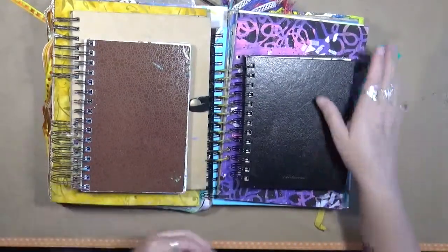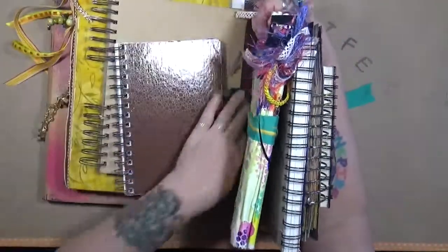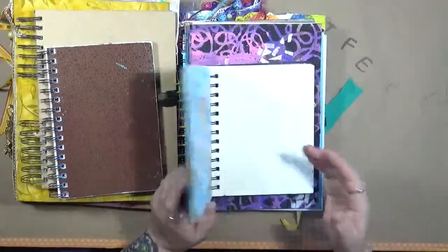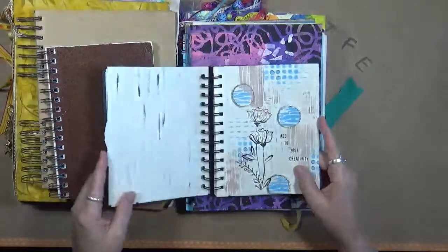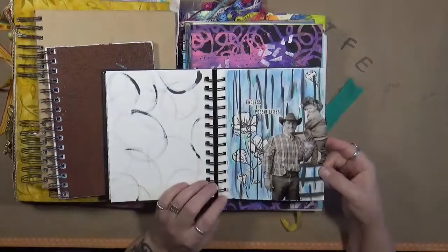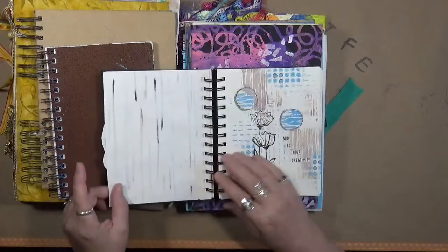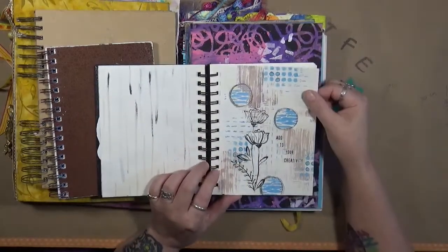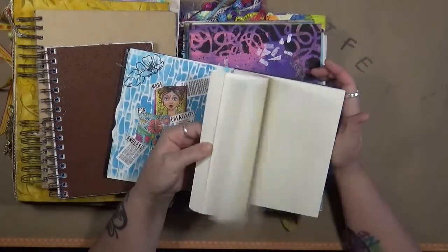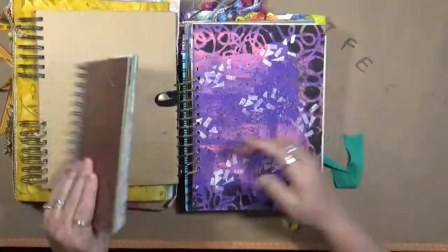I went out to my shelf just for the heck of it and grabbed some journals. These are journals that are not my current journals, but ones I've done some work in. I was playing around with some ink, made a cool little page — it came out of magazine packaging. A cute little page, and that is all that's done in that journal.